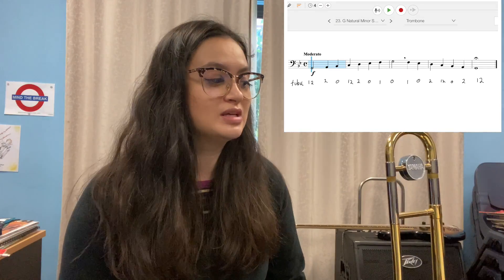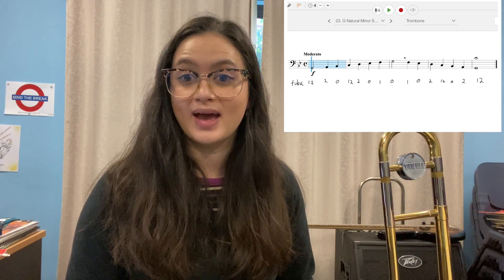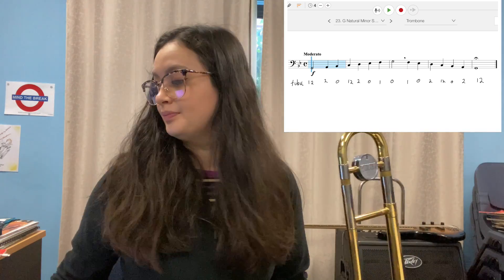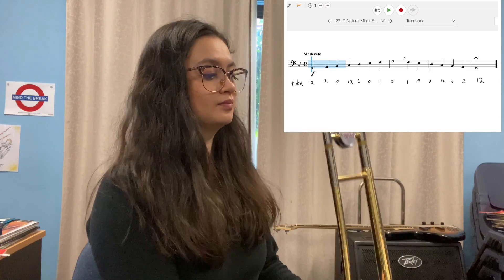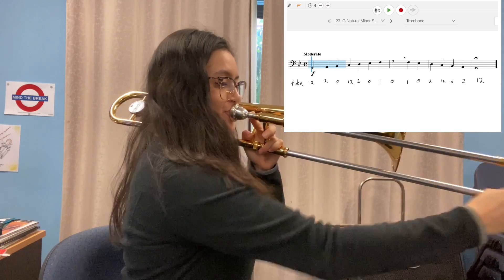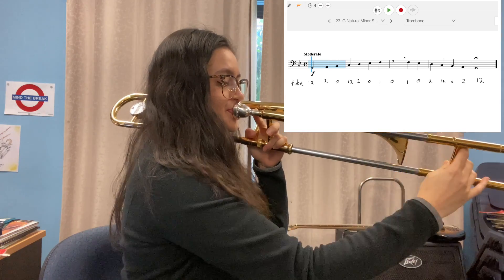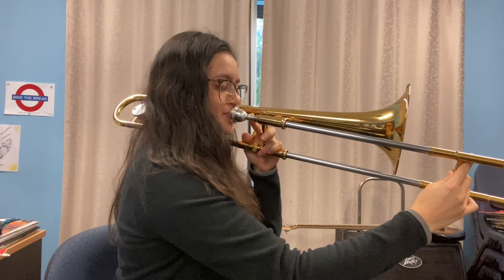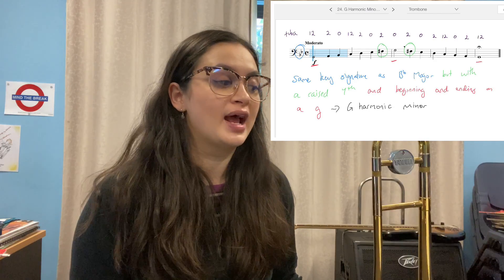Now let's play G natural minor all together with SmartMusic. Remember what a natural minor is? It's the same as B-flat but starts on the G — so G natural minor. Pause and practice that ten times, remembering what a natural minor is.